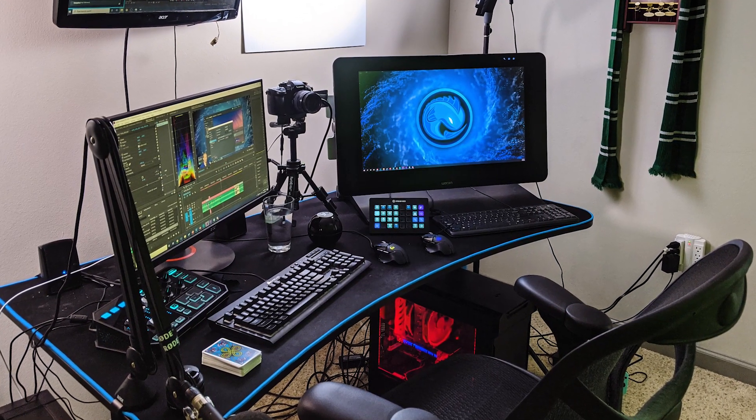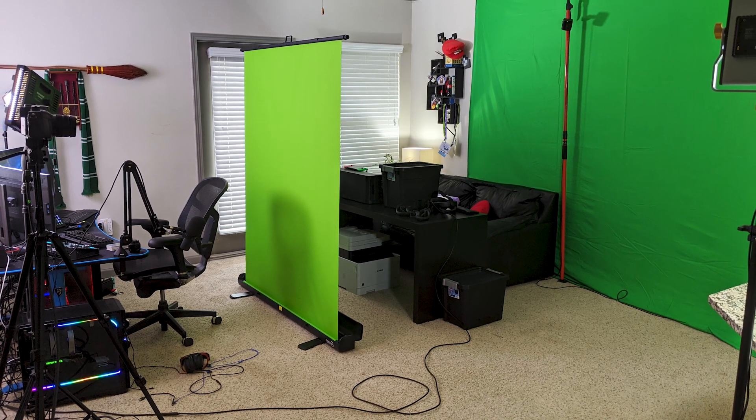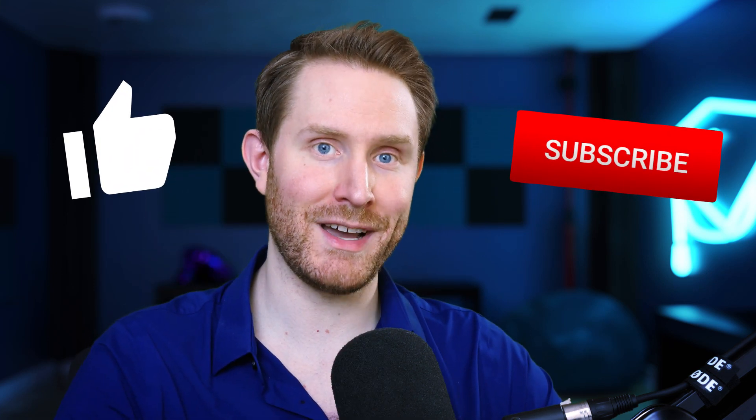The only thing I need to figure out now is how to prevent my hair from getting so messy in VR. If you're curious, this is what my setup looks like in its current state — I still need to do a lot of cable management and get rid of some furniture, but it works. I'll probably do a full setup tour at some point. If you want to see any of this setup in action, come hang out at twitch.tv/oraclefishlive — I'm live every Tuesday, Friday, and Saturday. If you found this video helpful, hit that like and subscribe button for weekly tips, tricks, and advice. Until next time, my name is Chris Foglia, I'm your stream professor. Class is out.